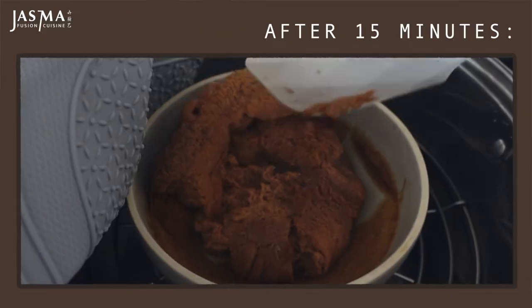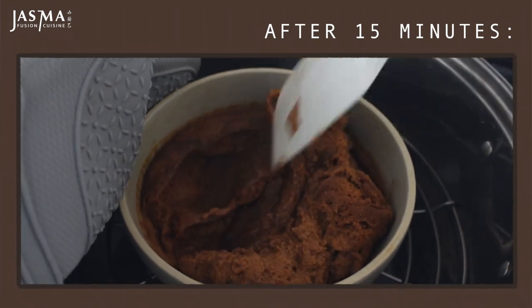You can give it a mix halfway through the cooking process to redistribute the liquid, which are the raw parts, and it'll help cook it a little bit faster.